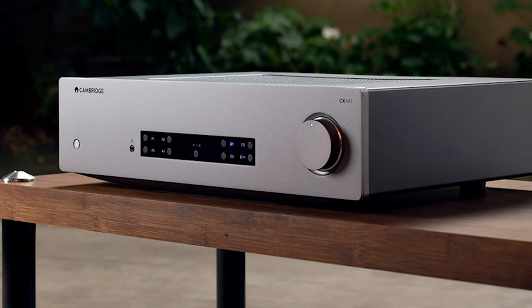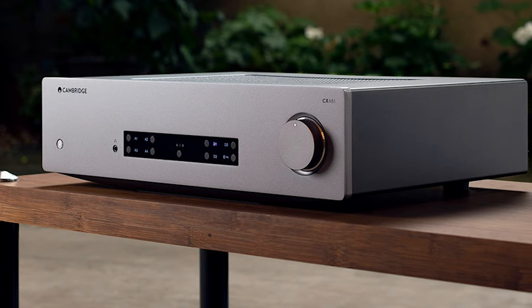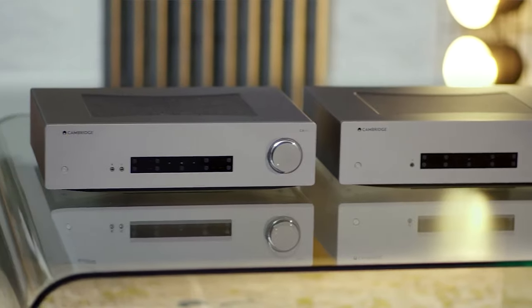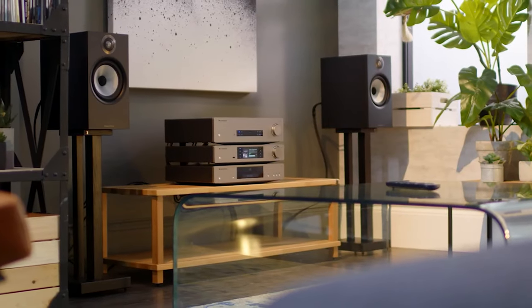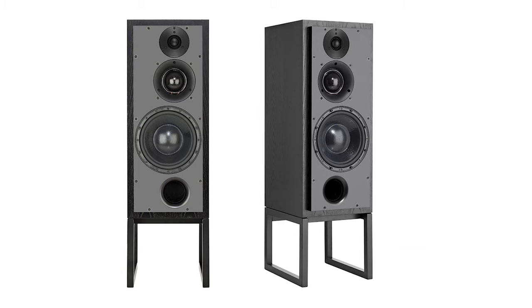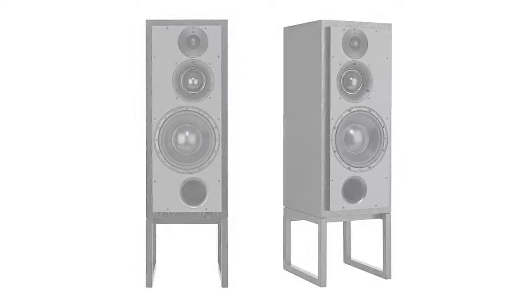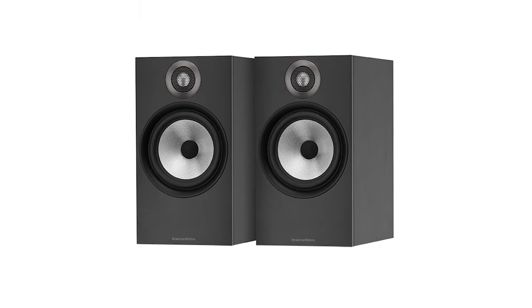The analog inputs remain unchanged at four inline stereo RCA ports and a 3.5 mm jack. Sadly, this classy amp lacks a phono input. The CXA61 delivers 60 watts per channel with a more transparent and playful output. There is enough power to get the best out of demanding speakers like ATC SCM50s or B&W 606s with composure and control.